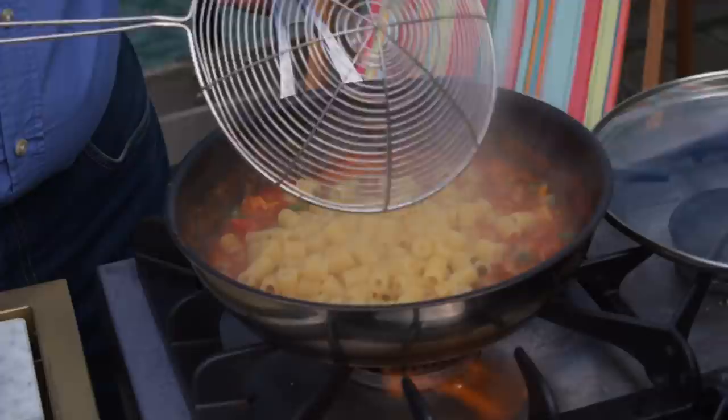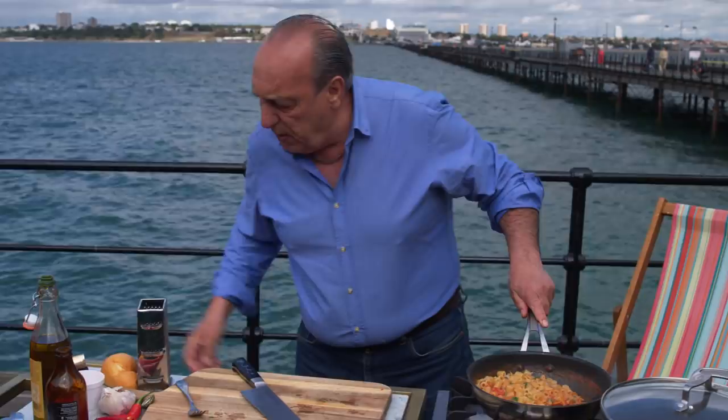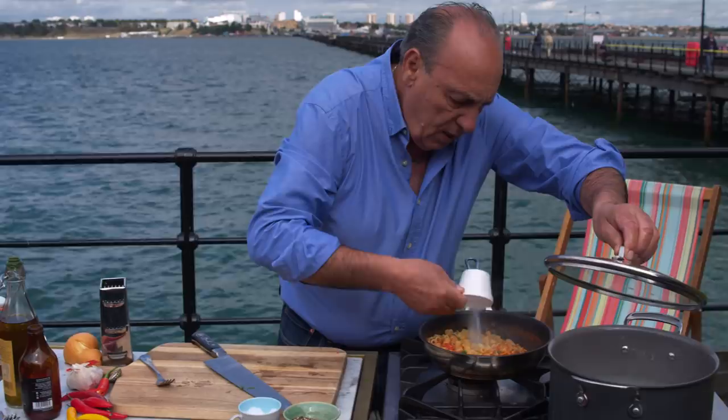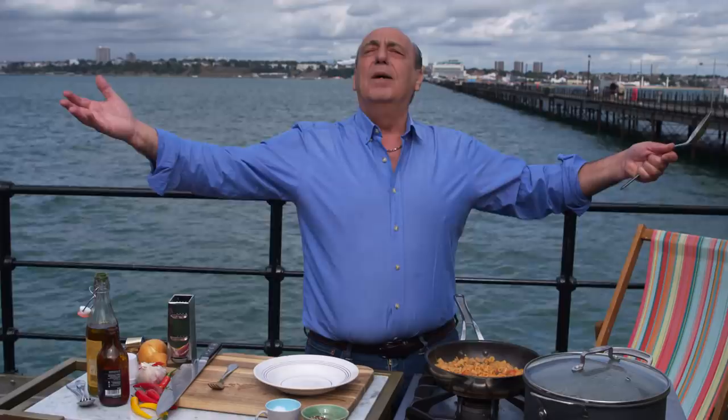Just put it all inside — well, most of it. Just sauté in a nice way. I need a little bit of pasta water — just put a little bit of pasta water inside. Fantastic. It doesn't take very long to do it. Just give it another stir. What a joy.